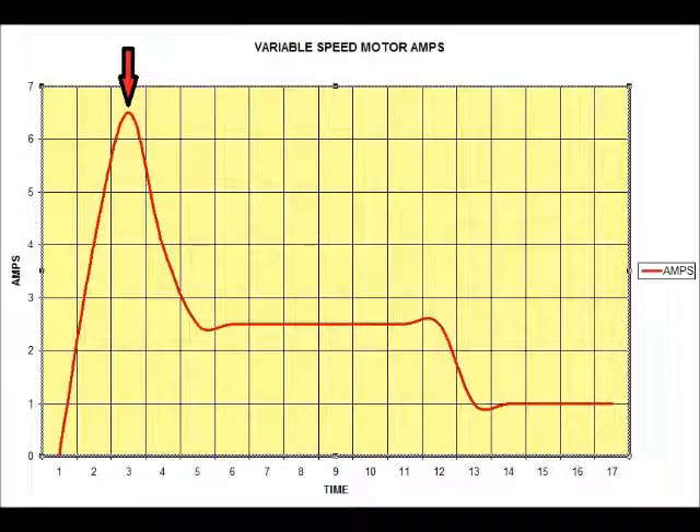Now I'd like to introduce you to a different kind of motor called a variable speed motor. As we look at the chart, it too will have a one-time start where it's going to have to overcome inertia and there will be a one-time peak. And like the single speed motor, the variable speed motor too will have its amperage fall down to the running load amps during the time that we're moving air in the system.